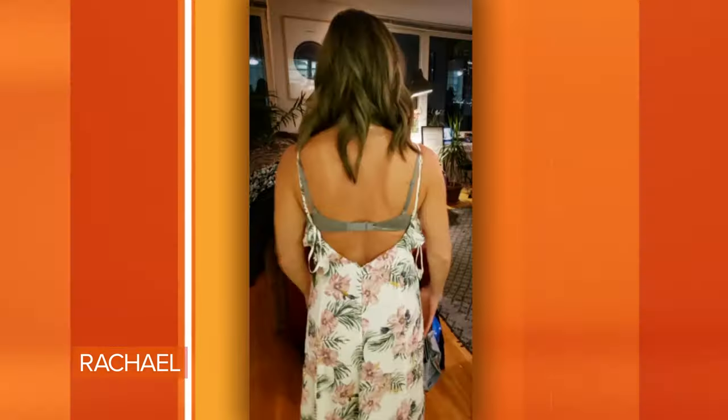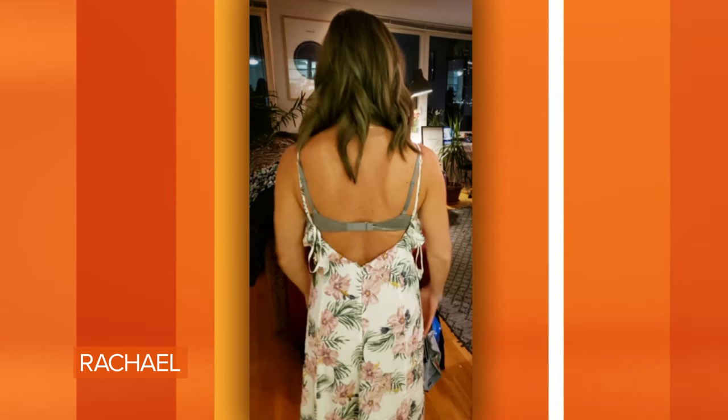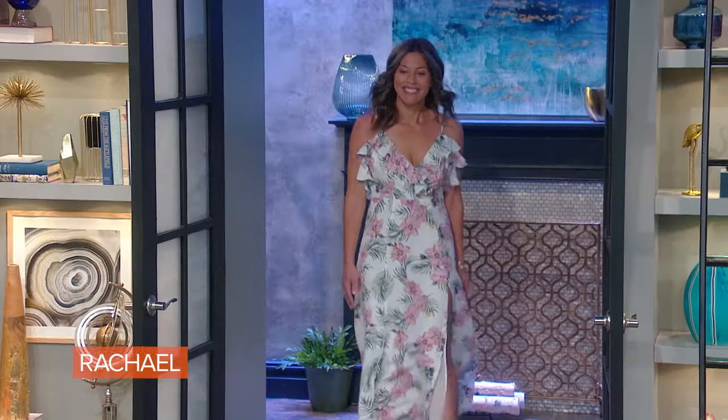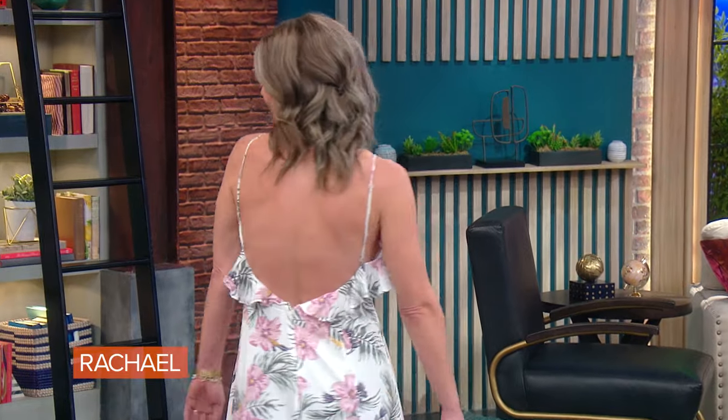Heidi is trying a super low back, super gorgeous dress that she's never worn — it's been in her closet because she had nothing to wear with it. She comes out and looks amazing in it.